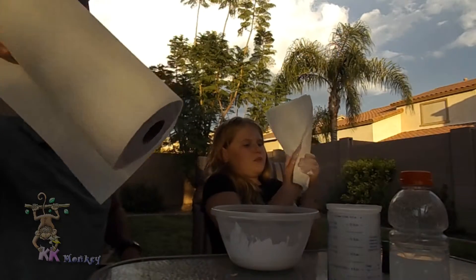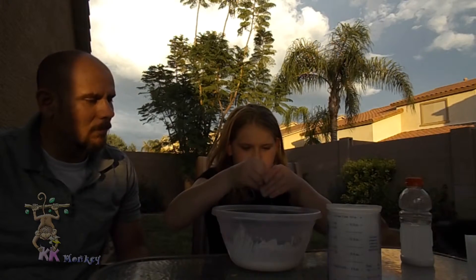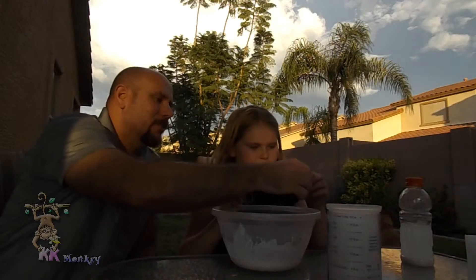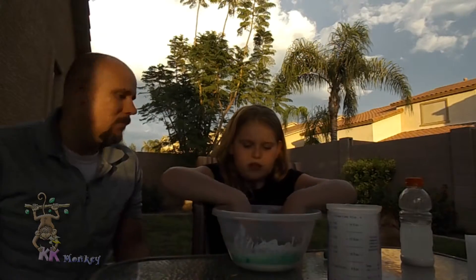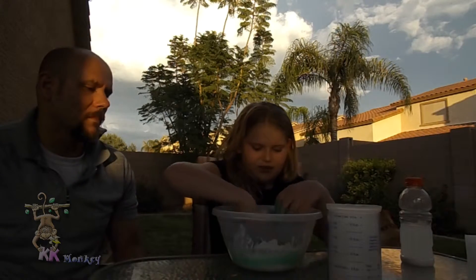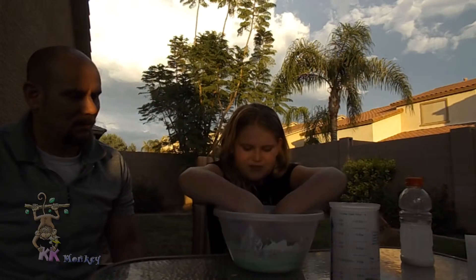You're going to need a towel to clean your messes in case you make one. A good amount of food coloring is at least 20 to 30 drops — if you wanted it darker, of course you could add more. This is my favorite color, it's called mint green. It's so beautiful.